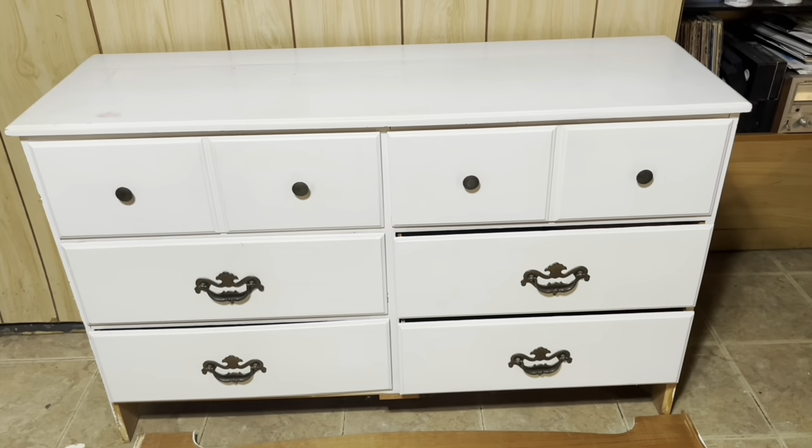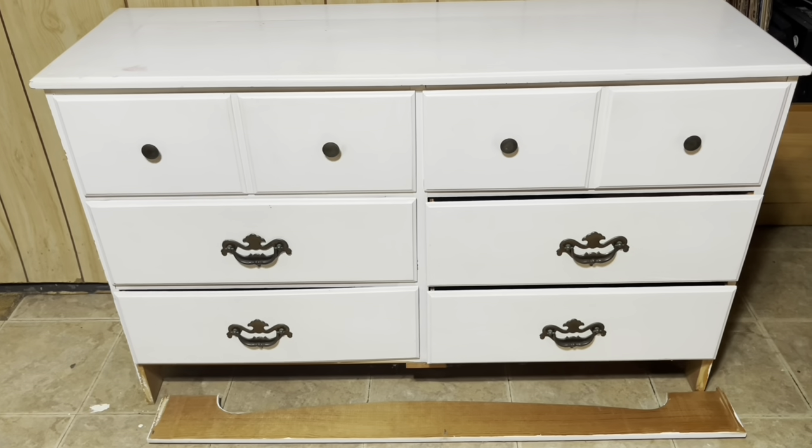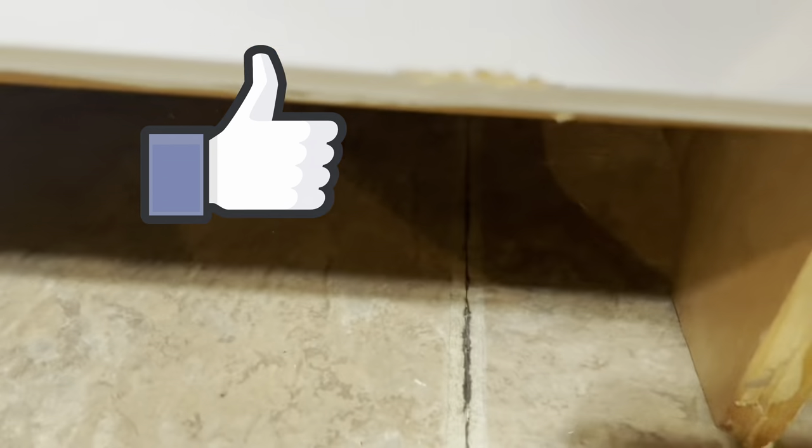Hello everyone and welcome back to the channel. Today we'll be working on this dresser - it's a small, light piece. There is some damage on the top: it's cracked and there are some stains, so we're going to have to clean that up. The drawers are good and solid, but the bottom is a cork or fiber board. Everything opens and closes properly but it just needs to be reinforced.